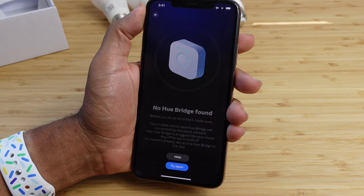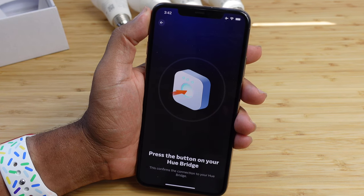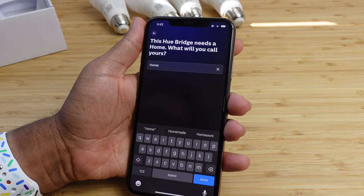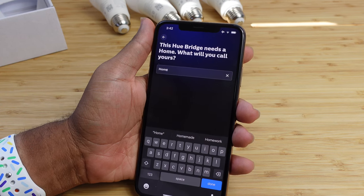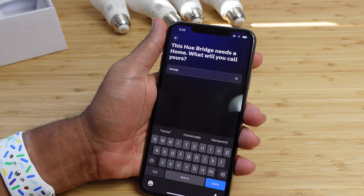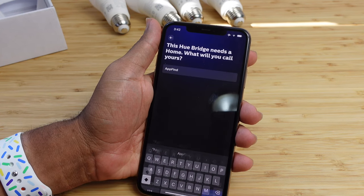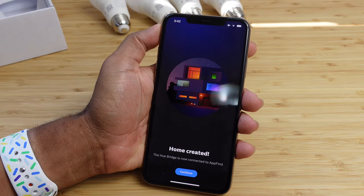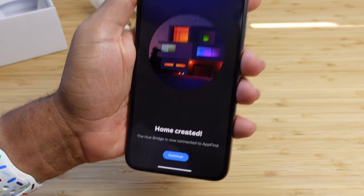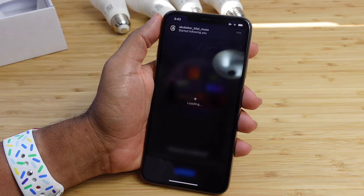Hit done and proceed. We're going to connect to our bridge one more time — press that button on the Hue bridge to confirm, and it gives us access. We've activated and confirmed the proper bridge we're connecting to. It asks us what we'd like to name this bridge. We'll call it app find, type in the name, and press done. The home is created and the Hue bridge is now connected to app find. Hit continue to add our lights to this bridge.